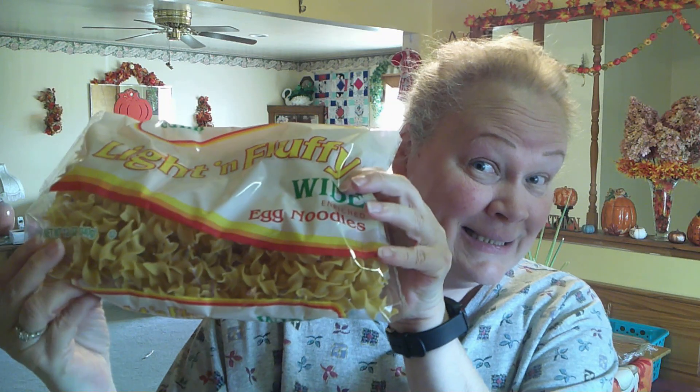You're also going to need egg noodles. I have the light and fluffy egg noodles, and you definitely want to get them wide — either wide or even extra wide. One bag of egg noodles, at least an 8-ounce bag; mine's a 12, it'll be fine. A couple tablespoons of butter, a little bit of flour, and you're going to need an onion — half of a large, or one small to medium — and you want to dice it.